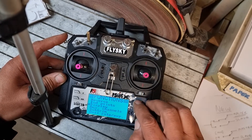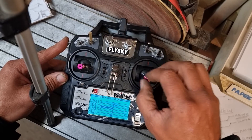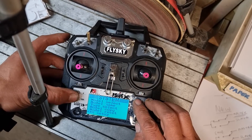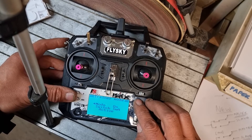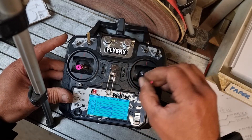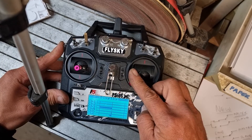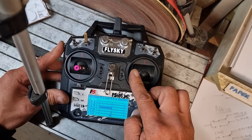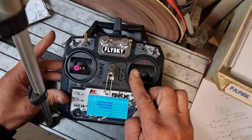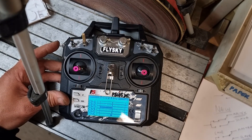As you can see, when I press it, it doesn't disable all my controls — which is what it would do if it was on trainer mode. So if it was in trainer mode and I have some inputs, as soon as I press it they're killed — channel 3 is still over there because I haven't got the cable connected, but you can see that it kills it. When you've got it in trainer mode, that's what you don't want if you're not actually flying with a buddy. I hope that helps someone. See ya.